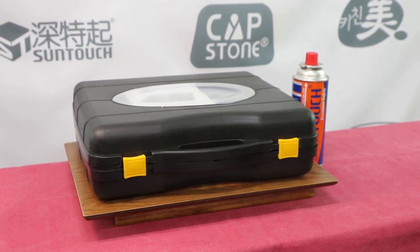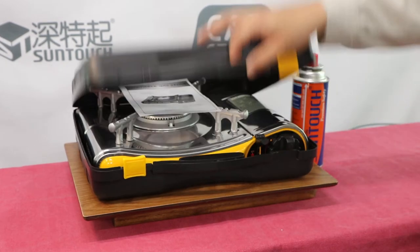Introducing SunTouch Portable Gas Stove ST002. When you purchase a stove, it comes with a plastic case for easy carry and storage.